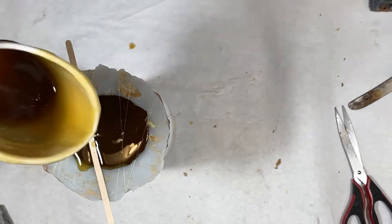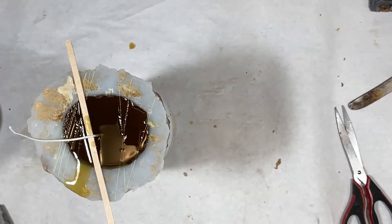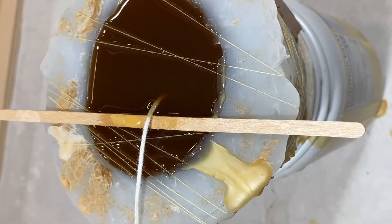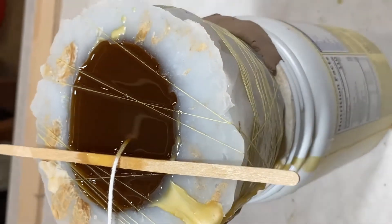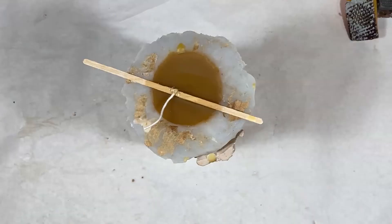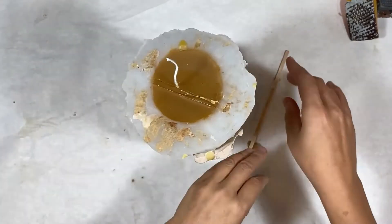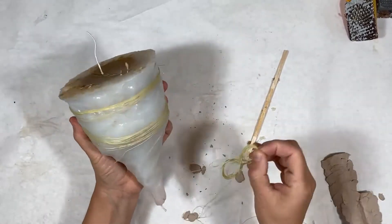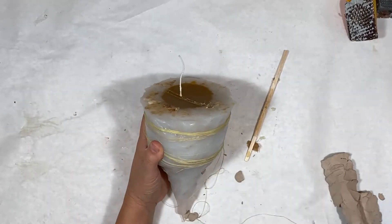I'm going to fill this up just all the way up to that seam — I went over a little bit. Notice that the string is soaking into that beeswax there. That really doesn't matter; it's just going to pull right out as soon as this stuff dries. I'm going to let this settle overnight. When I come back, I can just pull that off — all that clay is dried — and take all the string off as well.